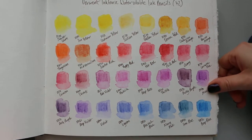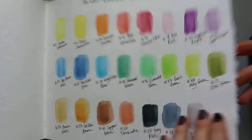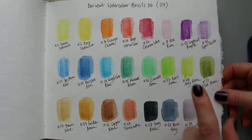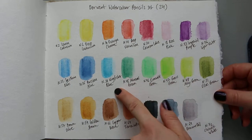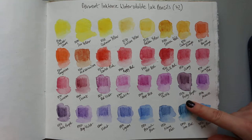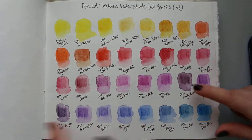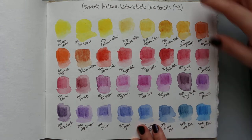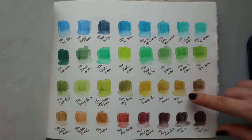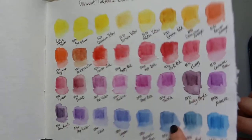I'll also quickly show you the Derwent watercolour pencil — the 24-colour set I mentioned in my previous video. As a quick comparison, the Inktense pencils are more intense. And you'll see in the later swatch pages, where I start using less water, the colours become more intense.